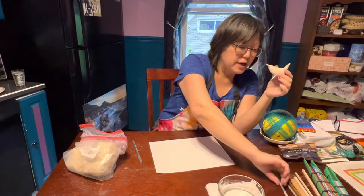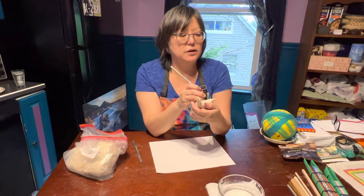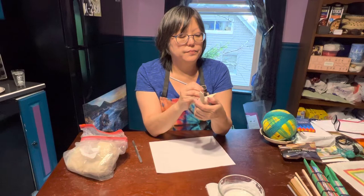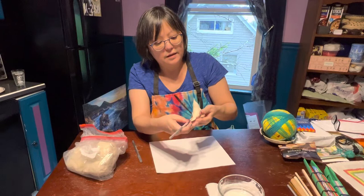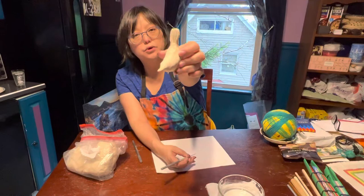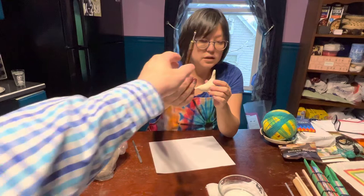I'm a ceramicist and a potter — I throw on the wheel and hand-build. I wanted to point out a couple of different tools I use. This is a needle tool, which is great for fine detailed work. If I want to make a small eye, I can use the needle tool to make a little indentation or mark. I can also use it flat — this is called a push-pull maneuver, where you take the tool and push it in and pull it through.